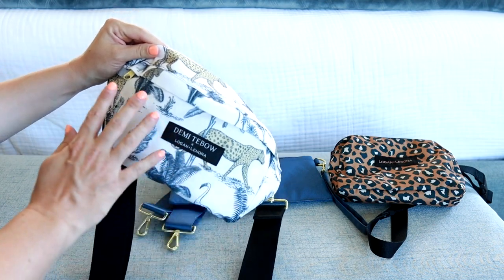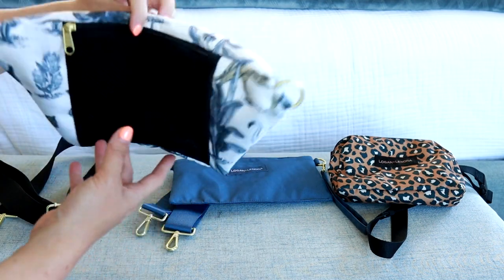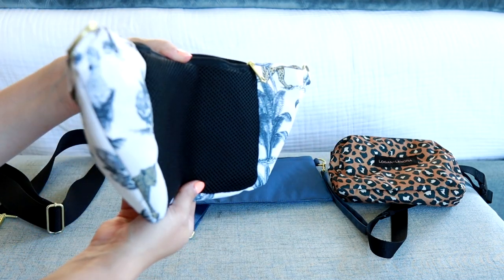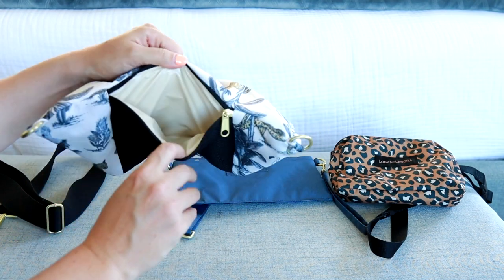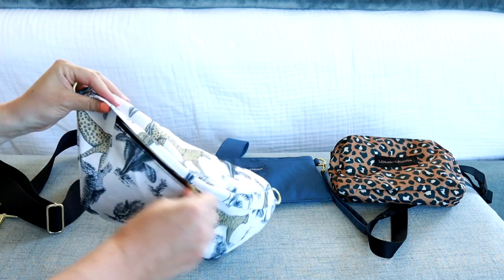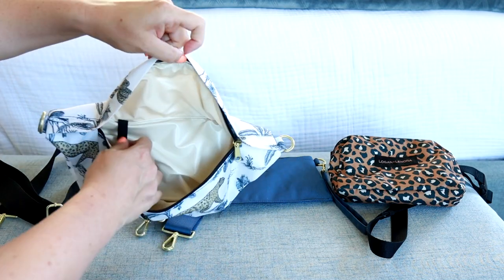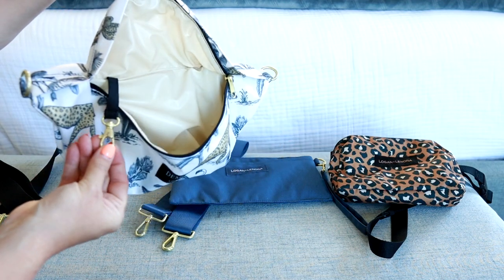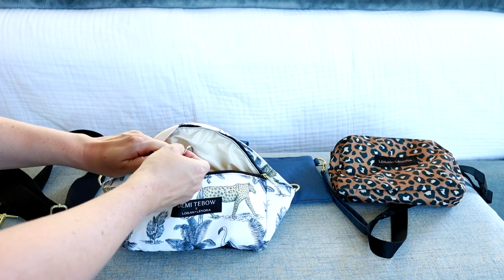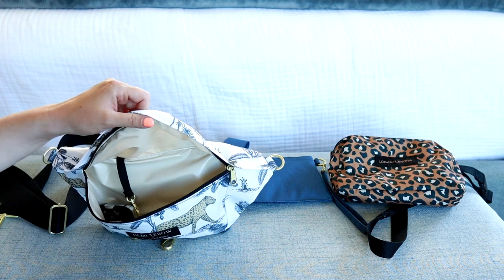The next roomiest option is the fanny pack. On the back you have a zippered pocket with mesh padding, so it's nice and comfortable against your body — perfect for your cell phone. On the interior there are no other pockets or zippers, but you do have a stretchy key leash. I'll add my keys and tuck them down into that corner.